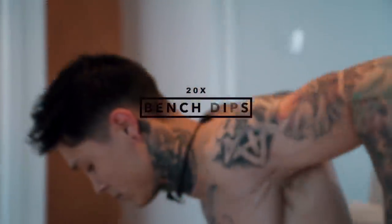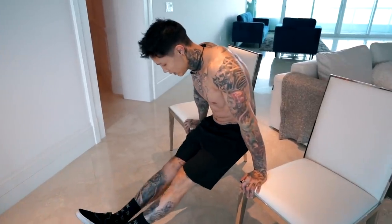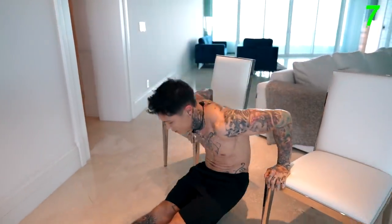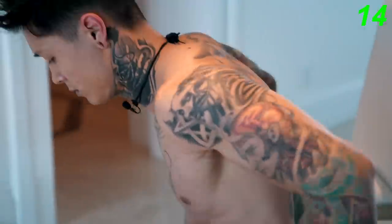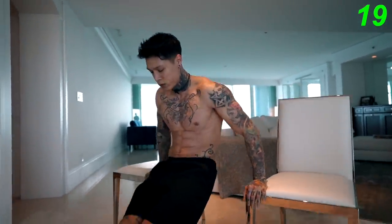Moving on to the next exercise, we're gonna be substituting the decline bench press for bench dips. This exercise is gonna emphasize on our lower chest. We're gonna go for 20 reps. When you're doing this exercise, you wanna make sure that you're not leaning too far back, using more of your rear delts and triceps than your chest. You wanna make sure that your lower pecs are involved and you're leaning forward so that when you come down, you can feel it in your chest. Let's go for 20. There we have the 20 bench dips.